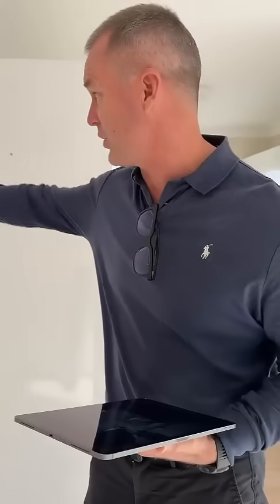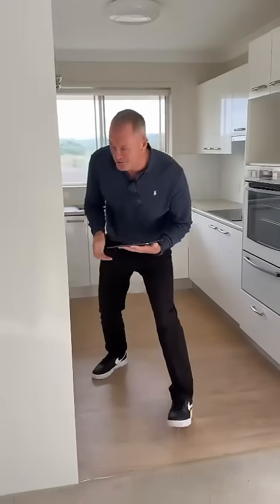Rule of thumb: if you can see the camera, the camera will see you — especially in reflections. So my tip when you're starting out, jump out of the way. You can see the camera.